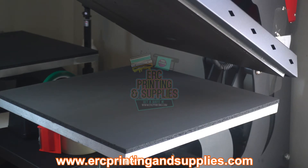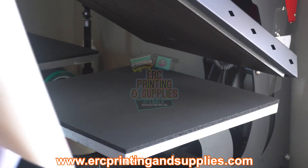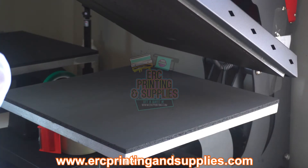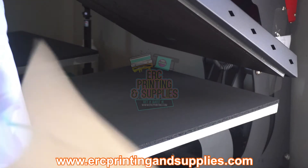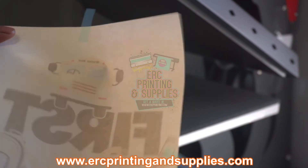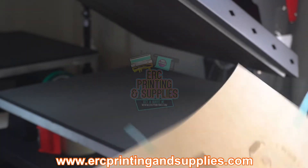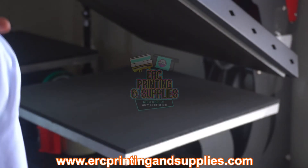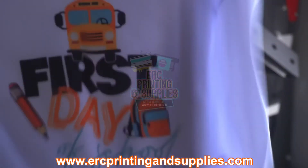Be sure to join the Facebook group as well. We're gonna let this cool off as much as we can. Okay, let's see — all the ink came off. Be sure to pick that paper up at ERCprintingsupplies.com. All of it is gone and we got good colors on the print.